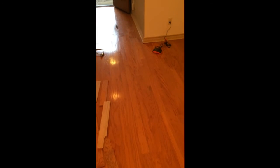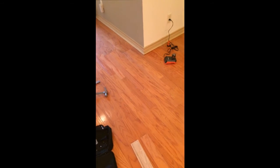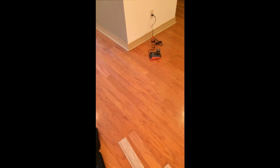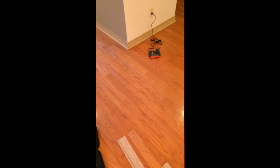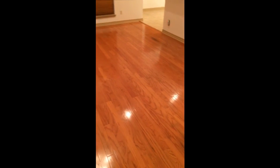I think everybody's going to be pretty happy. You just try to make tight cuts and fill in the little inconsistencies. All of this wood is glued down — if this were pergo-type wood, the floating floor, this would have been a much easier project. See that piece over there? That's the dog pee. Y'all have a good day. Thanks for watching. Bye.